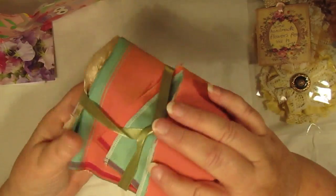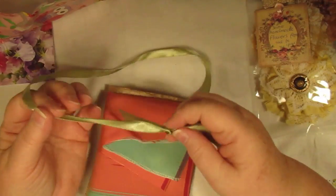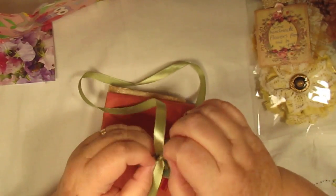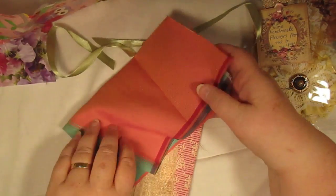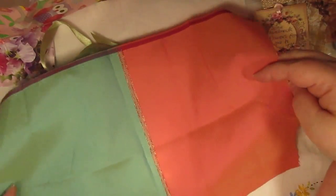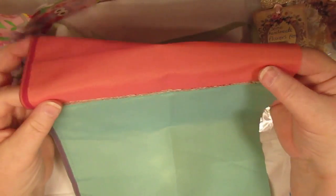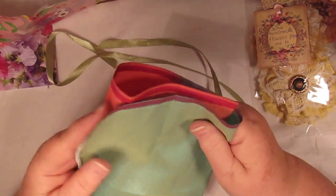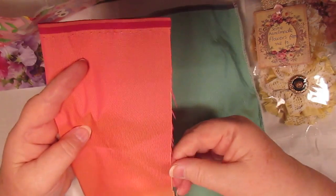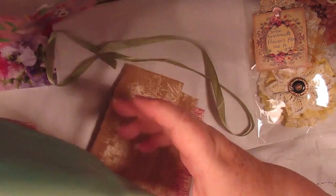Oh, beautiful! Absolutely lovely — a piece of ribbon to start with, that is an awesome color. I might undo that so it doesn't stay squished. I've got a little tiny iron if I wanted to press it out. Look at this — it's got some sewing on it! Isn't that cool? It would make a great page or a pocket or something. I love the feel of that, that is awesome.